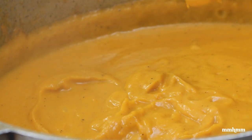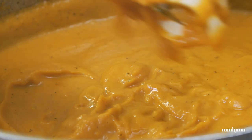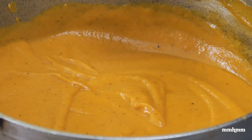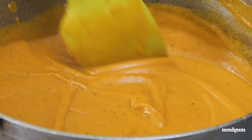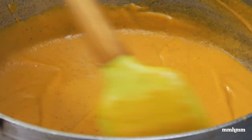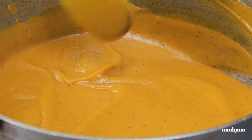We have a nice consistency going on here — looking good, nice smooth texture. At this point I want to taste for salt. We're good on the salt. One more thing I want to do for this — I'm going to make it a little fancy.